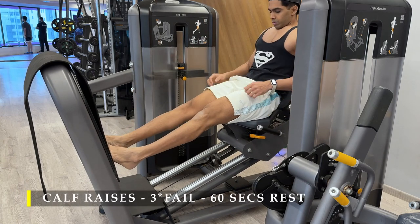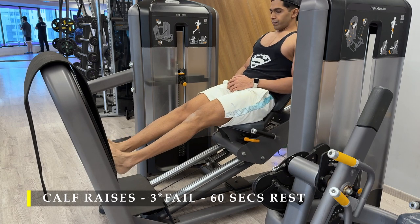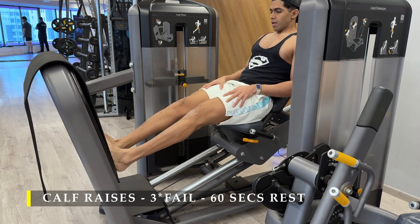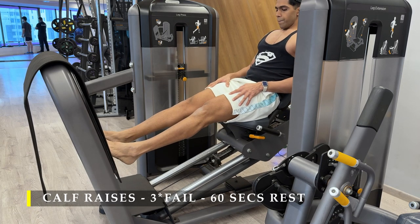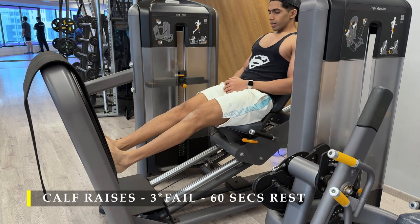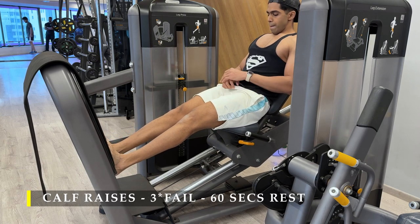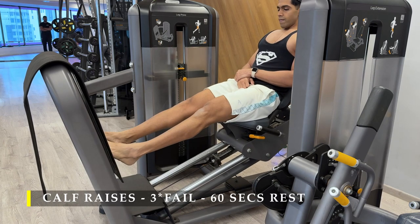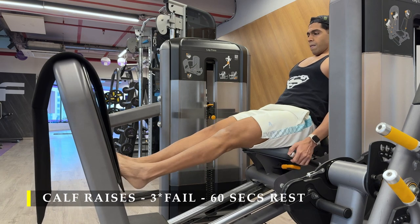Post completing those, I moved on to calf raises — straight-leg calf raises on a leg press machine. You can also do standing calf raises or seated calf raises; it's your choice. The reason I chose to include calf raises on a regular basis is because I need to work on them to get them as good as the rest of my body in terms of volume and size. You might have really good calf muscles, so you can skip this, but there is no harm in working them out regularly.